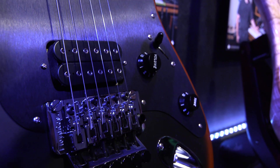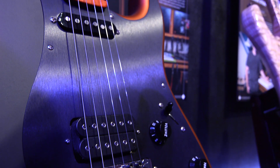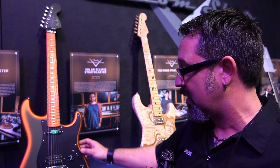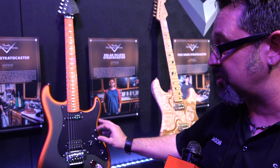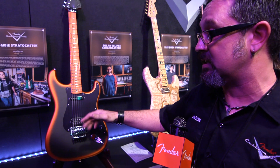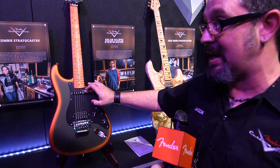I went with a DiMarzio Super Distortion in the bridge and a Texas Special in the neck. I have a five-way switch here — position one is a full hum, position two is the hum split, so it's more of a single coil sound, and position three is the full hum plus the neck.